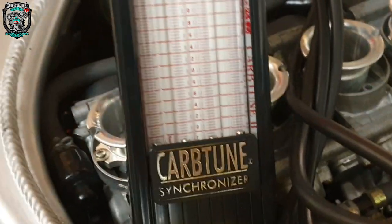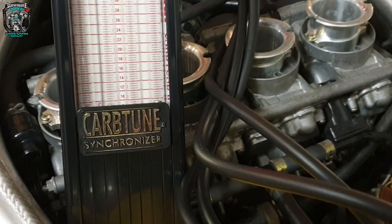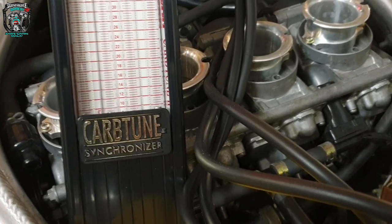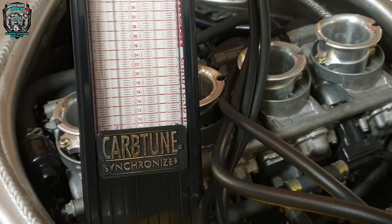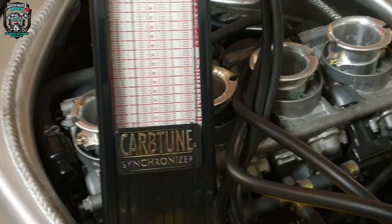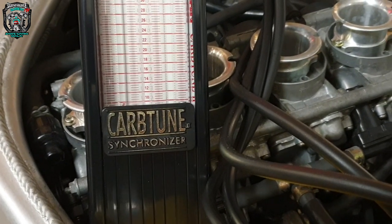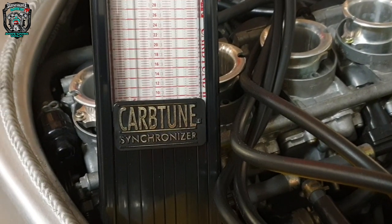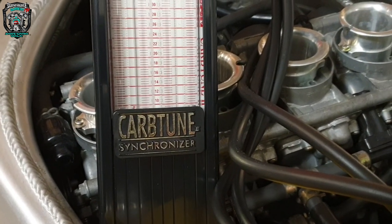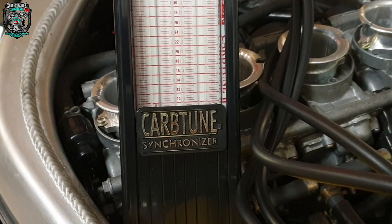I was going to do a video about carb balancing because there are some shockingly bad ones out there on YouTube with lots of misinformation. I was thinking I might do it with this bike, but I'm kind of in a rush to get it finished so I need to crack on. I'll put the rest of it back together — airbox on and everything — and we'll go for a ride. I'm 99.9% sure it's going to be absolutely fine, but we'll see.